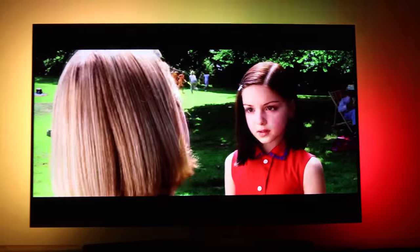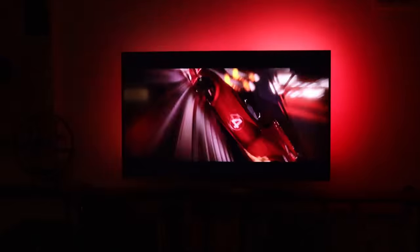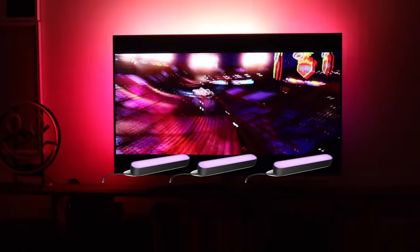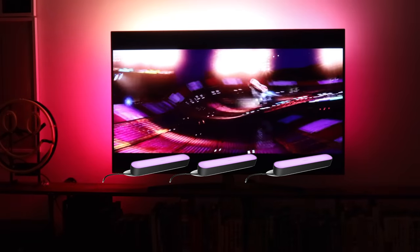The gradient strip doesn't cover the bottom, and for my setup it looks just fine. I don't think a lower strip would bring much to the table or TV stand. But for those of you with mounted TVs, the bottom may look like a dark void. To fix that, I recommend attaching two to three Hue play bars at the bottom of the TV facing the wall so that they match in brightness.